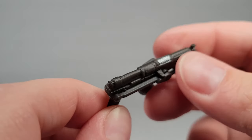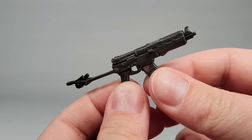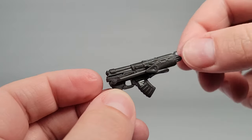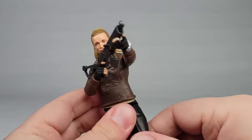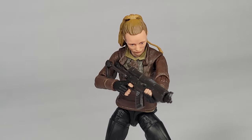I really like the look of these space AK-type blasters that Vel and the rest of the Aldani rebels used. The one that comes with the figure looks good and has this cool foldable stock. I wish it was slightly tighter because it likes to fold in on itself, but it works alright. It feels slightly big for her, but I think that's pretty accurate to the show.